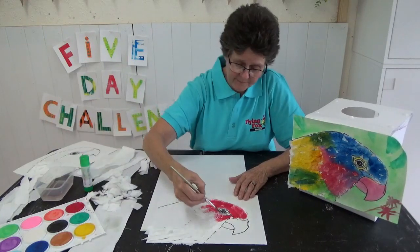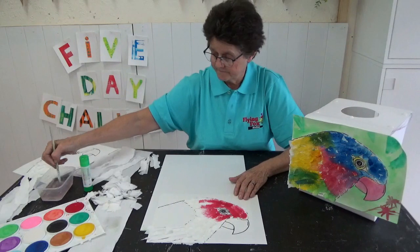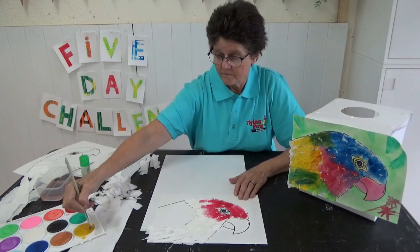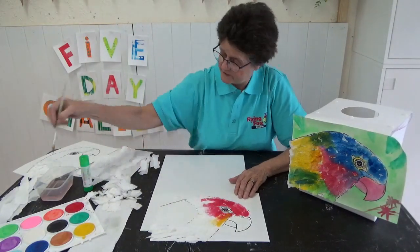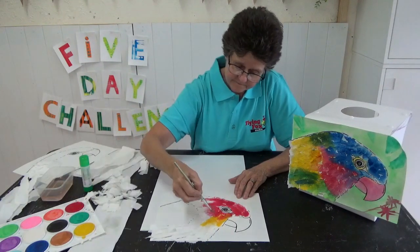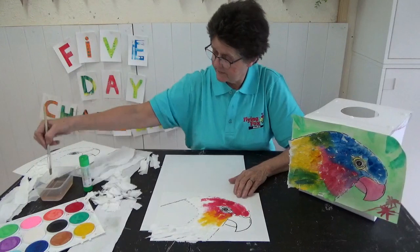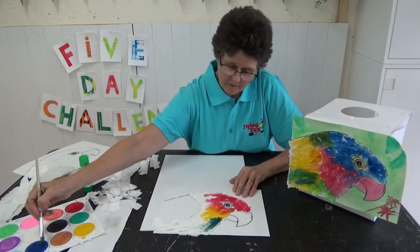And the cool part happens when I start putting some other colours on. I'm going to put some yellow on next — oh, and make some orange and some yellow. Put a bit of orange over the top, and if I put a little bit of blue down in this patch and put it over the top.